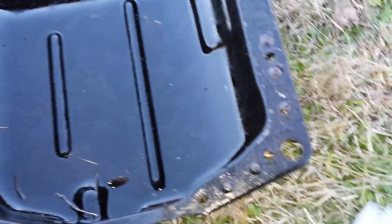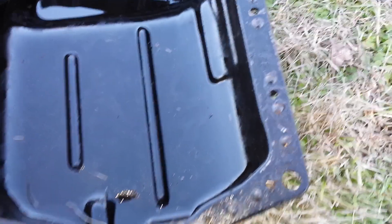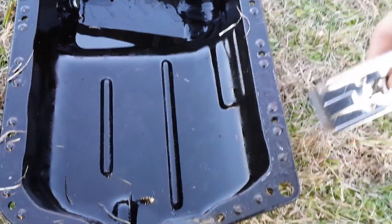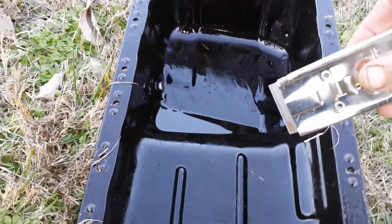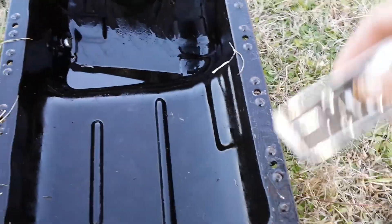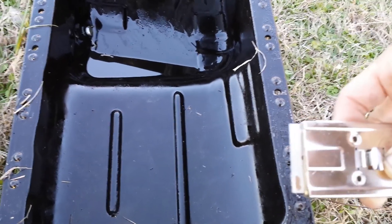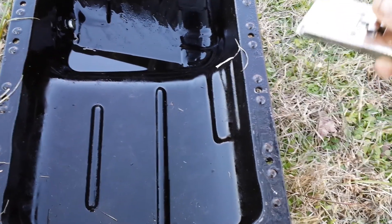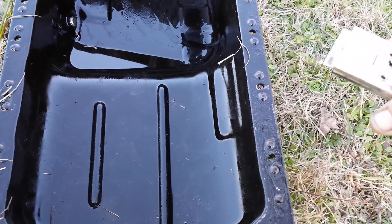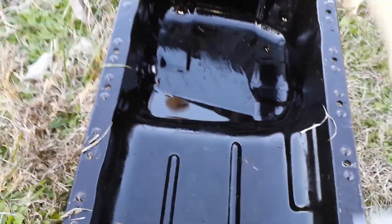Here's the trick: whenever I get ready to scrape with the razor blade, I'm gonna put oil on the blade first, then scrape with the oil on the blade. What that'll do is prevent me from scraping off the paint. It might still take a little paint off, but not as much as if you were scraping it dry. That's why I'm keeping oil on it.